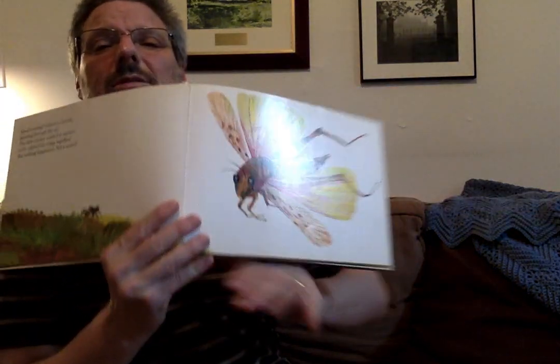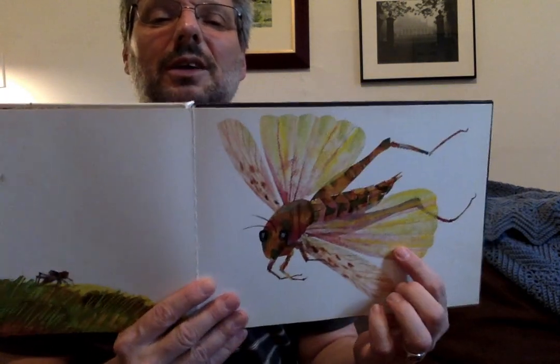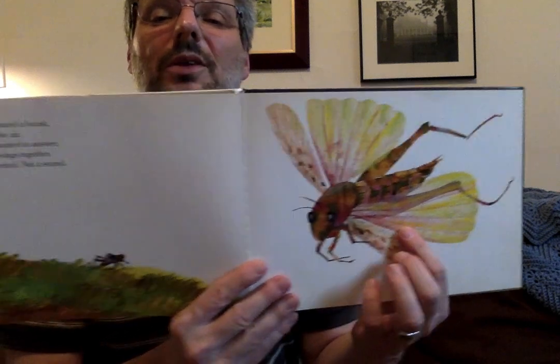'Good morning,' whizzed the locust, spinning through the air. And the little cricket wanted to answer. So he rubbed his wings together. But nothing happened. Not a sound. That is our little cricket, and this is a locust.